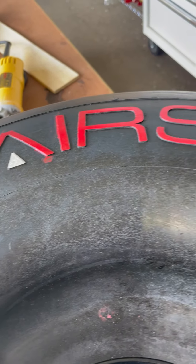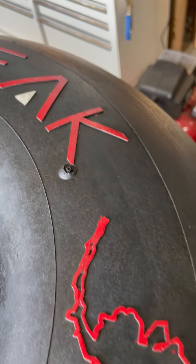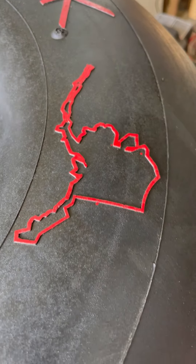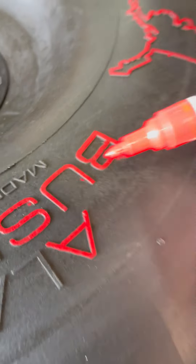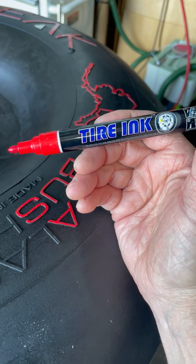I'm doing my second airstreak and I bought the decals from Airframes Alaska, but I decided to go with these paint pens — tire ink — instead.